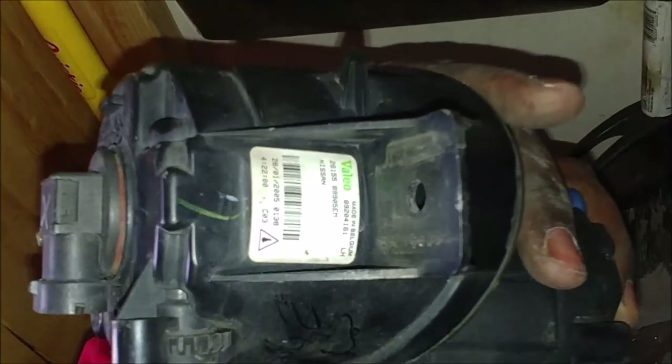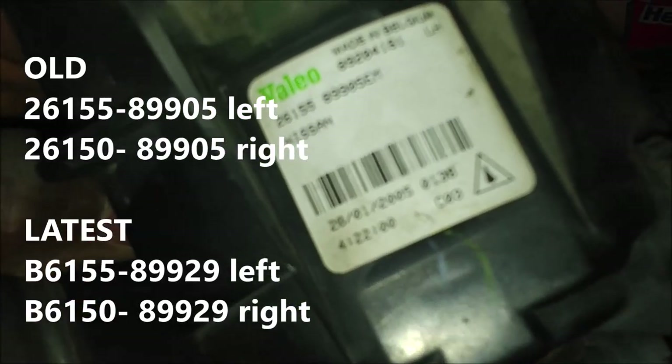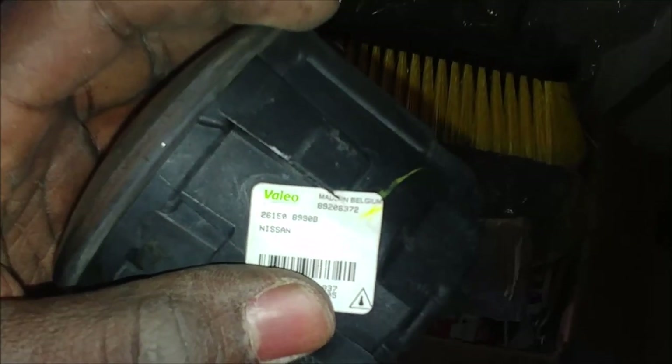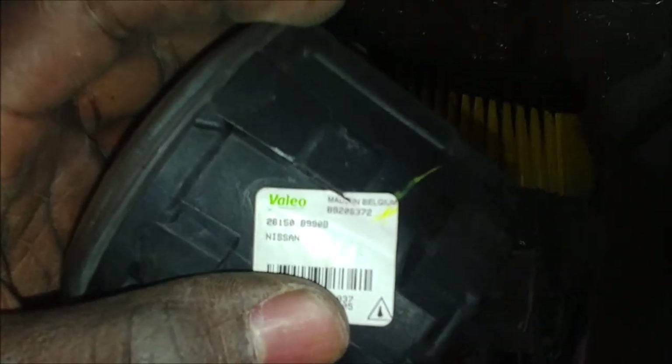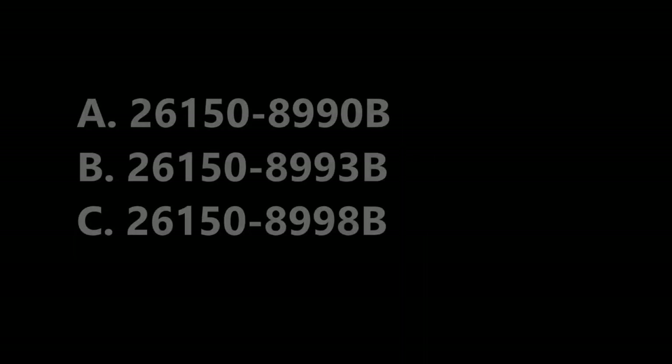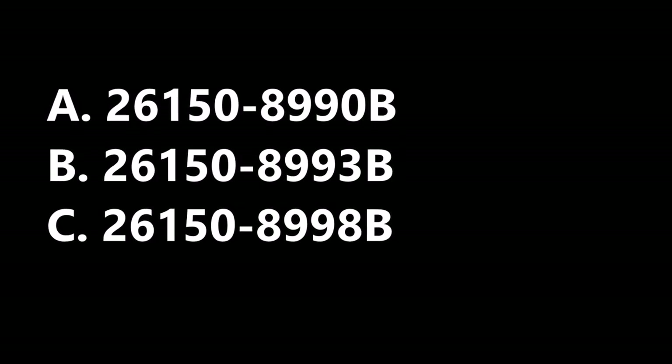The number here is 26155-89905. But then this part number here is 26150-8990B. These are the left ones — remember the right one is probably going to be a different part number. Well, not exactly. According to the catalogs, both the right side and the left side use the same part number. And it makes sense — they look like flashlights, just straightforward. And here are the three part numbers that I have seen that supersede each other for this car.